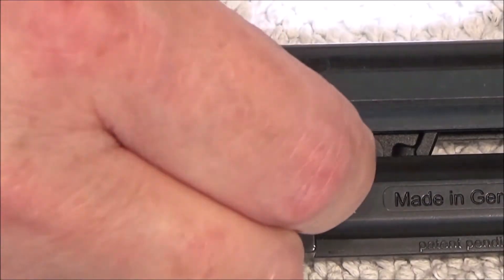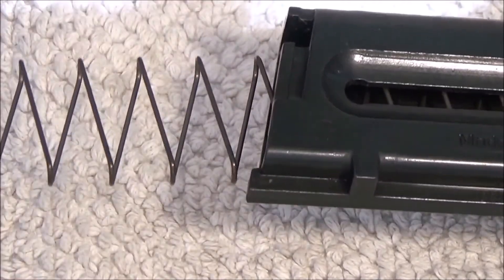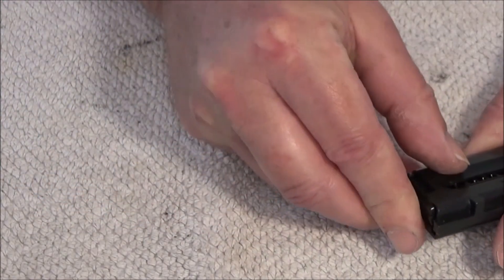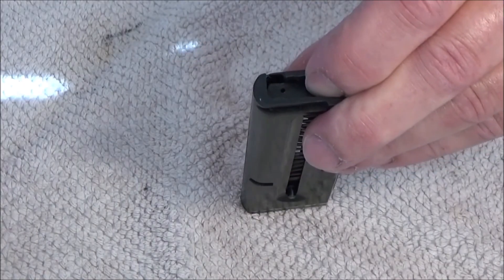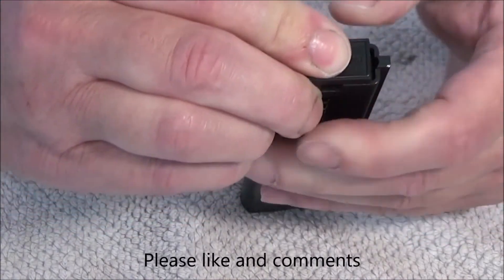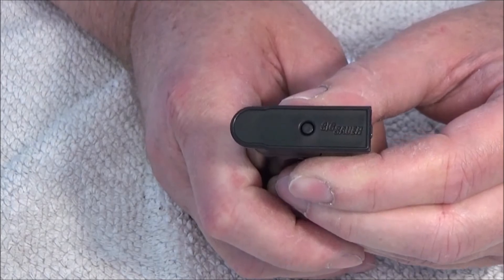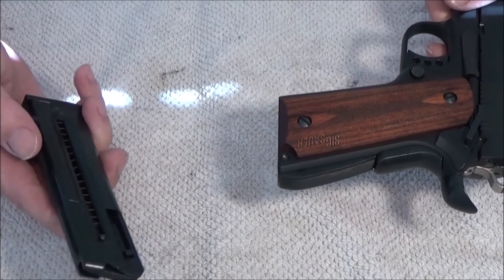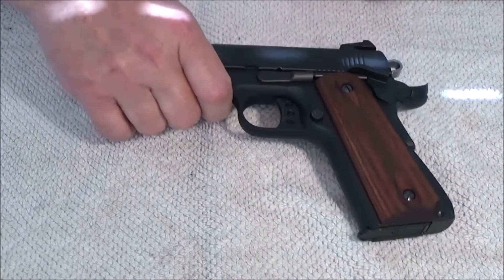I put the little pin in and the spring. Press the lock plate down on the base plate, go over here. And the magazine is put together again. Thank you for watching.